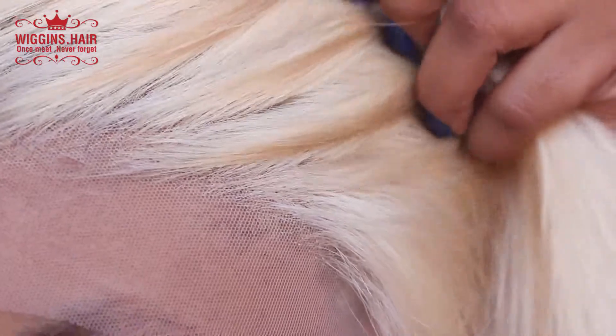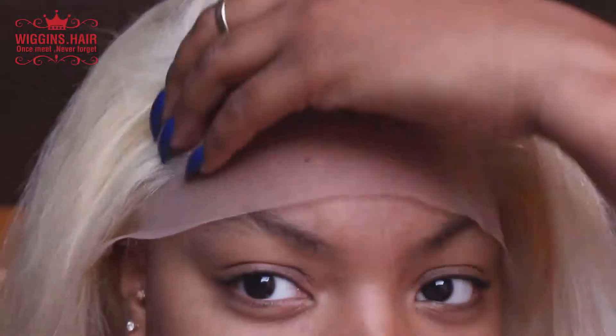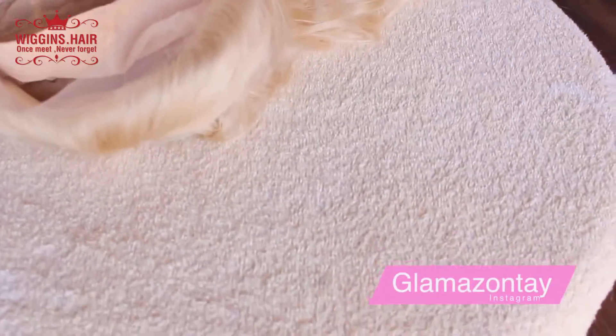After sewing, I go ahead and look at the frontal — I plucked it and the wig is pretty much made, but I feel like I want it plucked a little bit more. I also noticed that this lace is very ashy white, meaning it comes off a little white, and if you're darker than me it will definitely look white — but we can fix that later on.